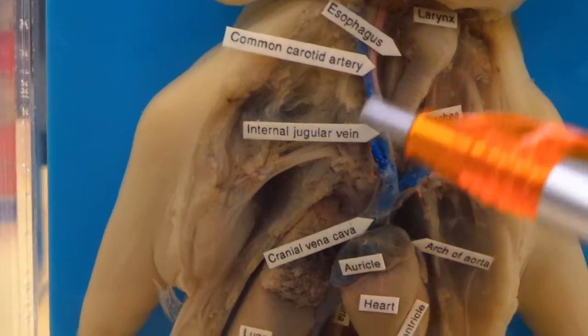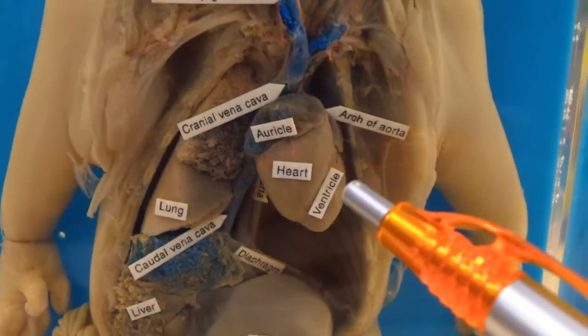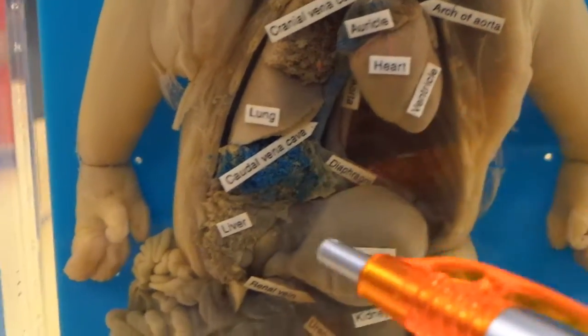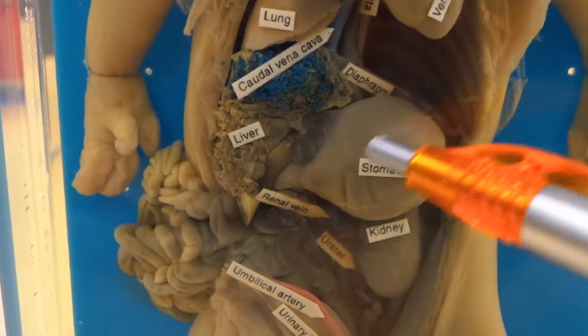You can see the arteries are labeled — they typically don't test you on that though, but that's fine. Of course, that's the heart. These are the lungs. This is the liver over here. And this is the stomach.